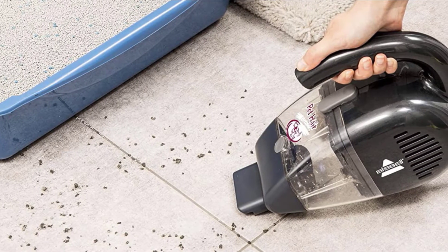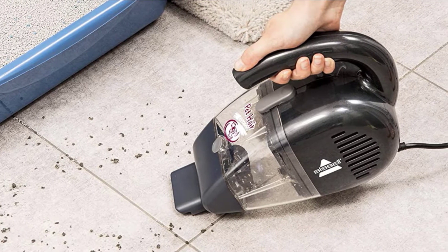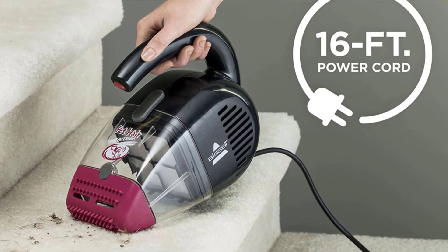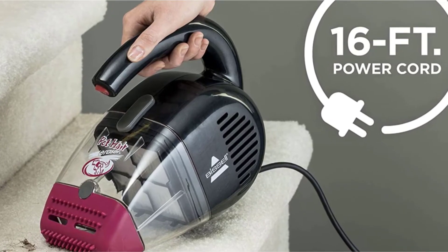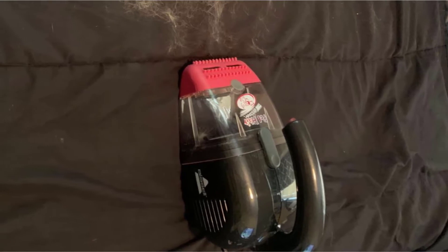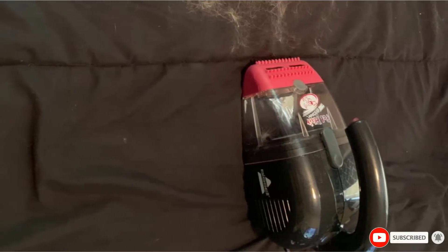You can stretch this Bissell vacuum across the living room floor, into the dining area, and down the hallway without having to find spare outlets. You can also get dozens of uses out of it before you have to empty or change its filter. It makes cleaning up after your cats, dogs, and other furry pets fast and easy, and spares you from having to lug out your heavier vacuum cleaner to vacuum up smaller surfaces.